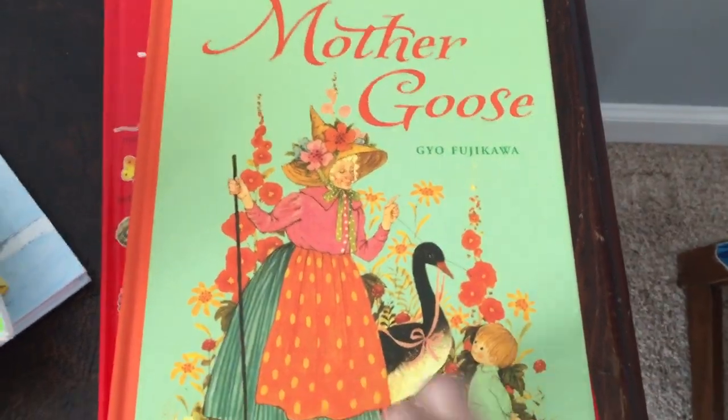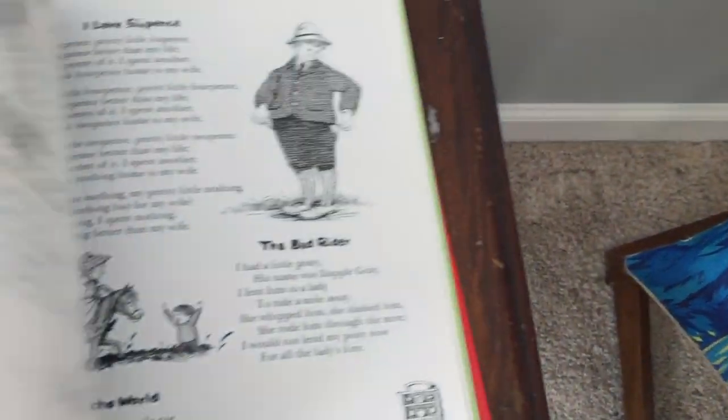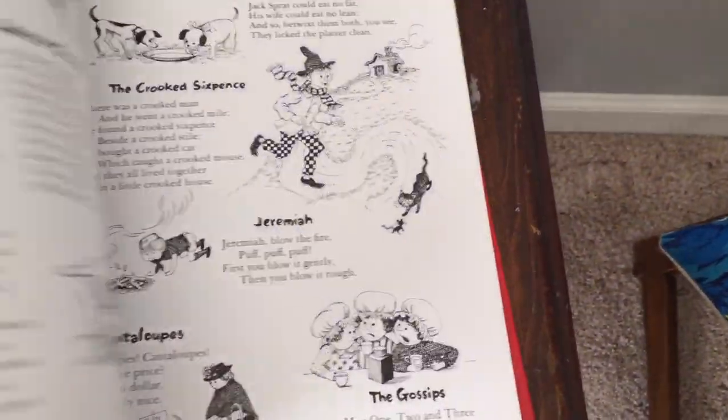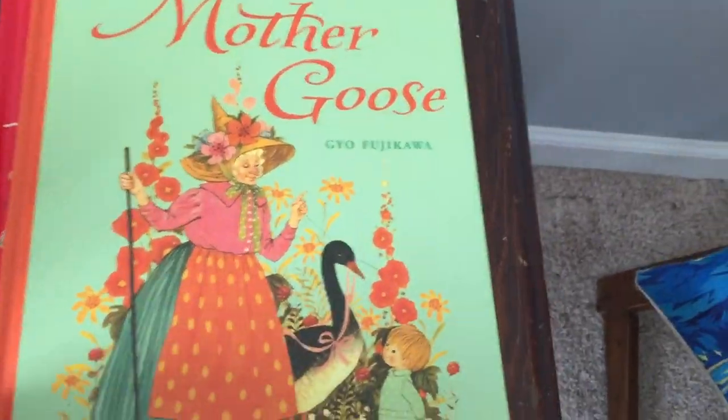I highly recommend this Mother Goose book and dictionary because some of the old-timey words I had trouble with, but the graphics are really cool and the poems are awesome. My son loves it — he tries to say 'Mother Goose.' He's at the stage where he repeats what he hears, so he repeats 'Mother Goose' every time I say it. Pretty cool.